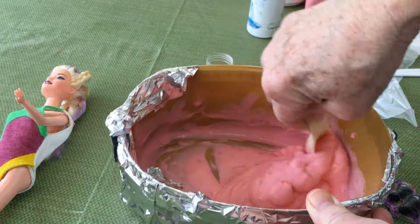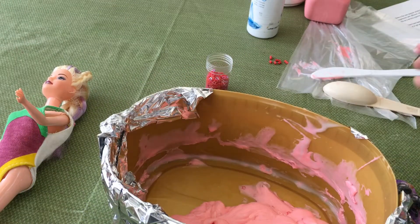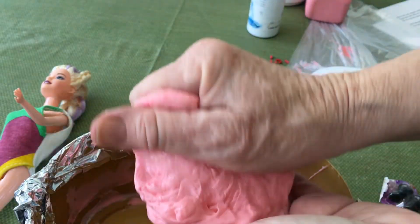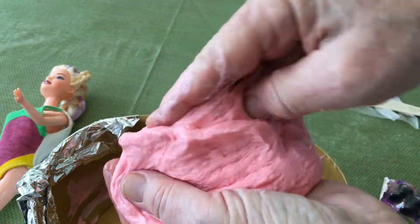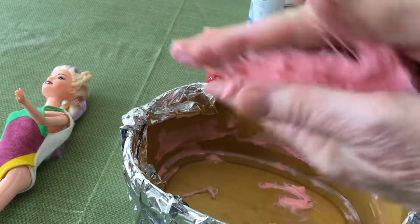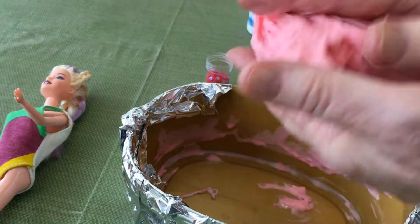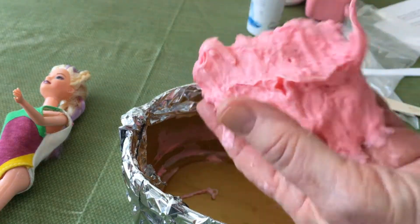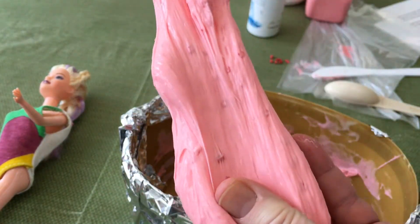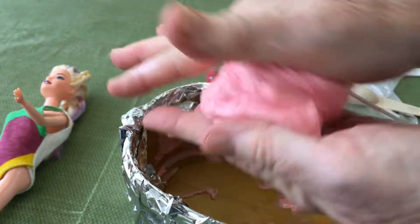The saline solution makes a huge difference — it's now starting to take on the texture of slime. I know kids love slime, grown-ups not so much, but I'm going to need it with my hands. With most slimes, the more you knead it the more texture you get and the less it sticks to your hands. It's really stretchy and it's not sticking to my hands anymore — great slime!